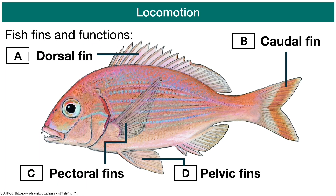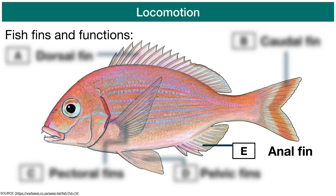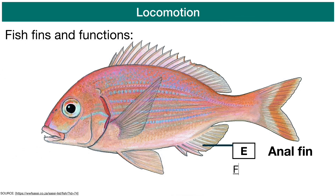The last fin is the anal fin, and its main function is for stability whilst swimming.